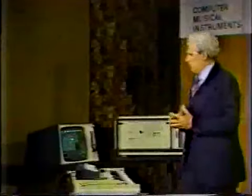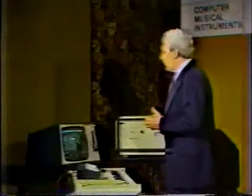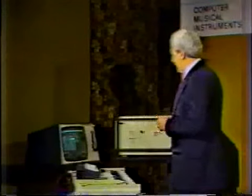First though, let's just enumerate the components of the machine so you know what's in front of us here.